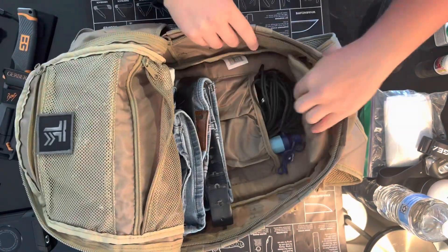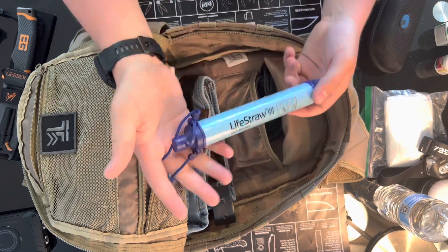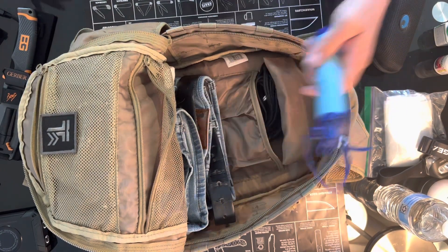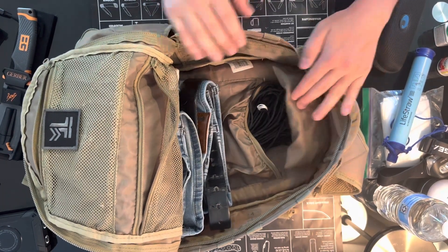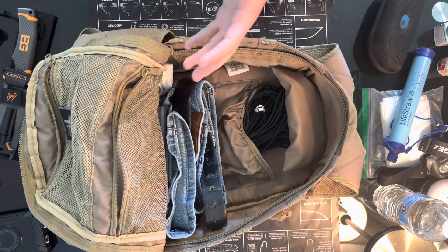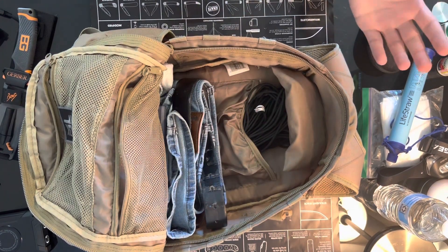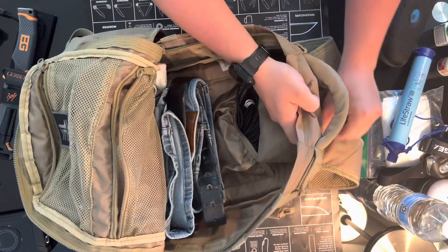I have a LifeStraw in here, so this covers the water category. Most likely not going to need it for this type of bag, but it weighs nothing and it just sits in the car. I have 200 feet of paracord — useful for a million different reasons. I also have a change of clothes: jeans, underwear, socks, and a t-shirt. Depending on the time of year I'll add a sweatshirt. I don't live somewhere that gets very cold, so I don't need winter gear year-round. Sometimes I'll add a raincoat as well.